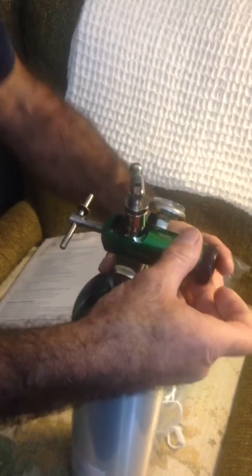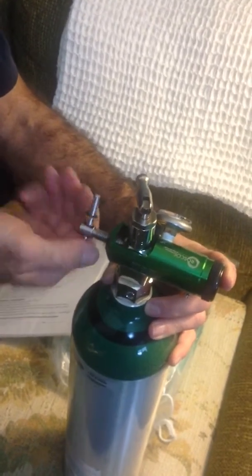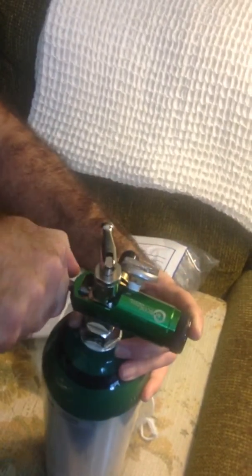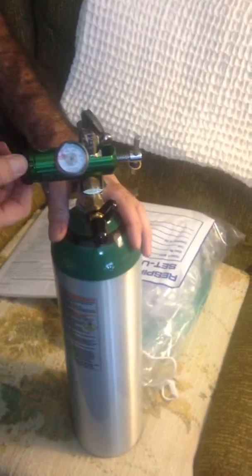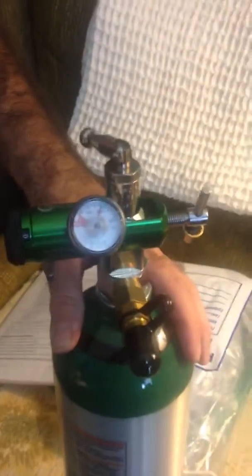Right there — it slid in. And then you tighten up the wing nut or the little screw until it's snug. Then you look at the gauge. You can put this on zero so you can tell if there's a leak. You turn it on — just a half a turn is good enough. Now the gauge went from red up to green, so it's showing that it's a full tank.